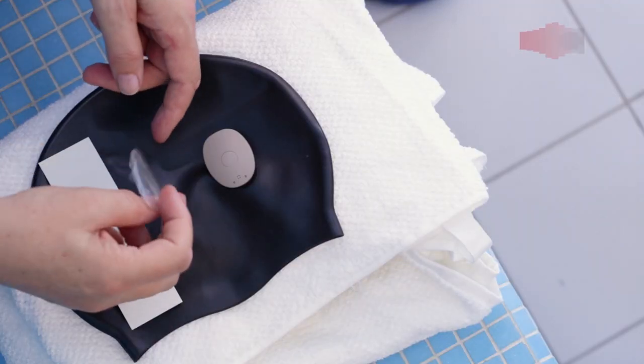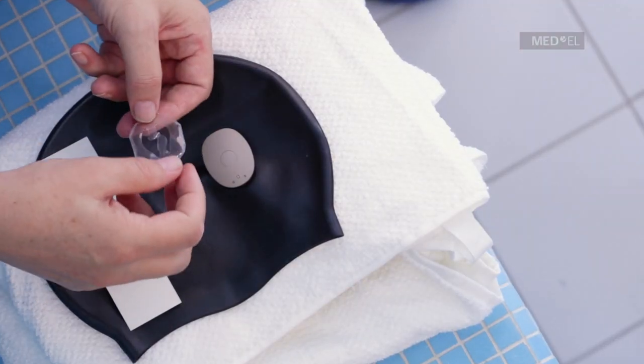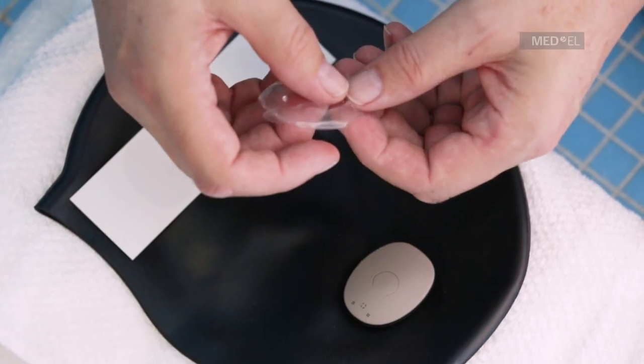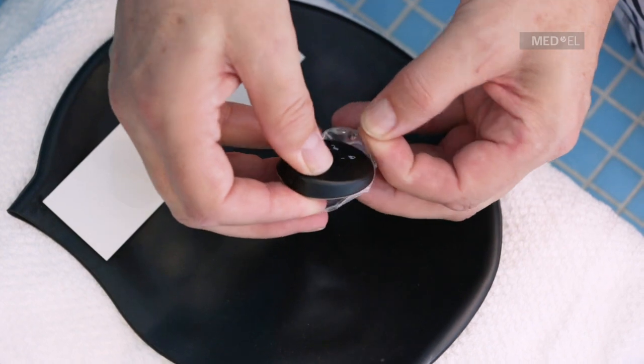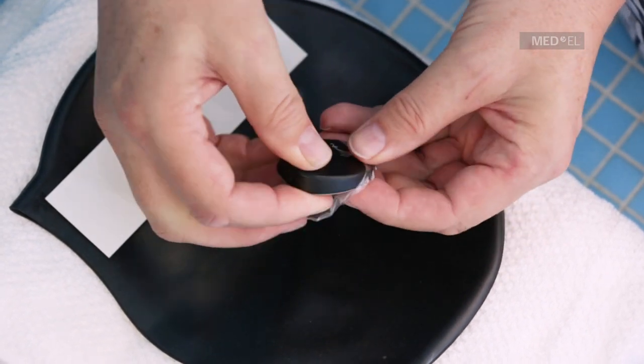Check that both your hands and the waterware cover are clean and dry. Hold RONDO 2 with the MED-EL logo facing upwards. Insert it microphone first into the cover.